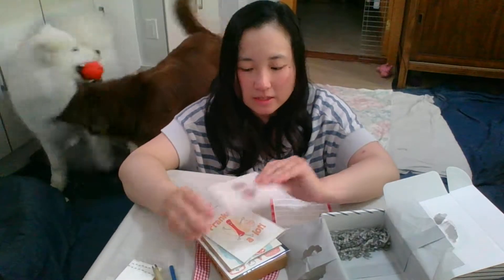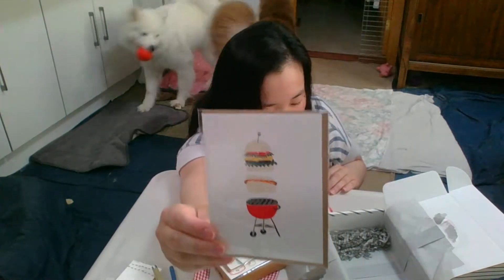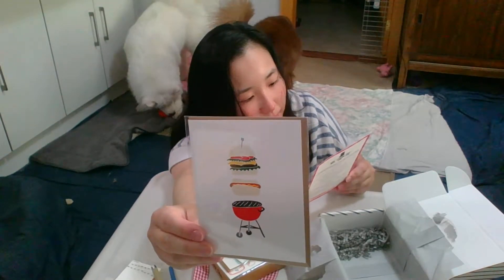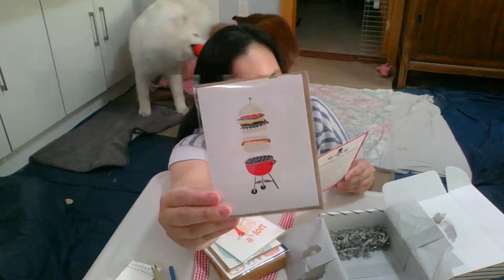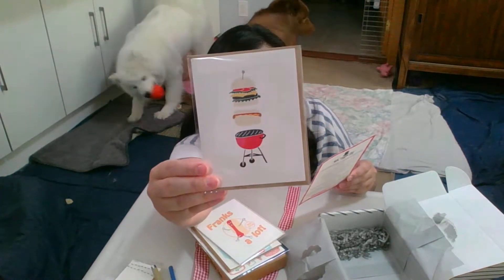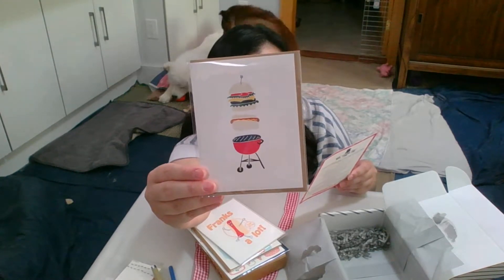Next is this barbecue — hamburgers. It's from Hazel Made: smoked and grilling. Yeah, it's a summer grilling card to honor a grill master.